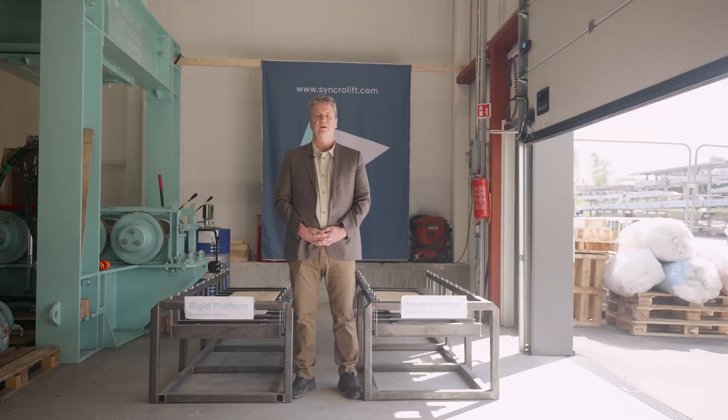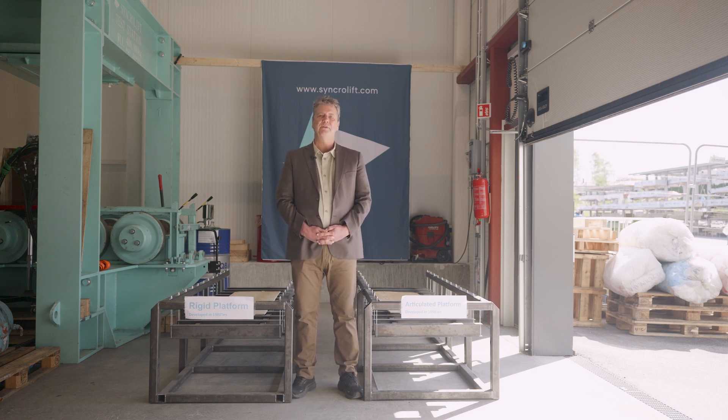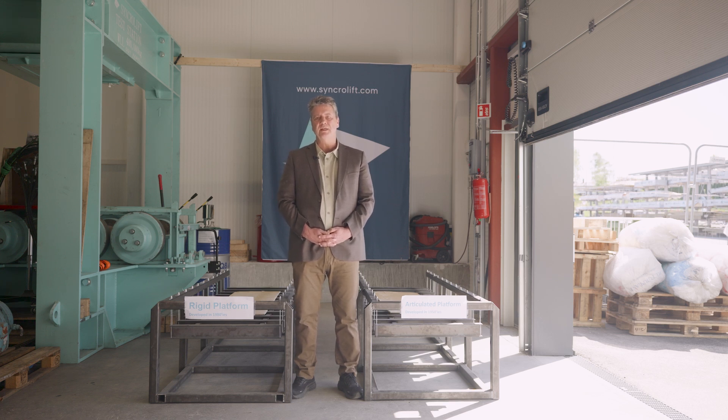Hello, my name is Rolf Atle Thomassen. I'm the managing director of Syncolift. Today I will show you two different shipwreck platforms with respect to demonstrating the safety of the platforms in case of a wire rope breaking.